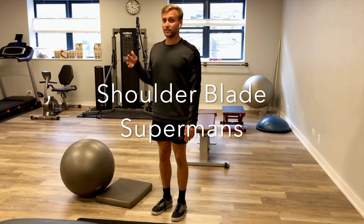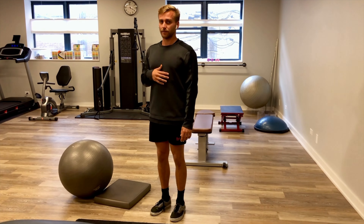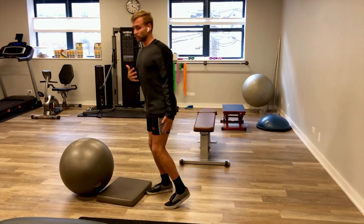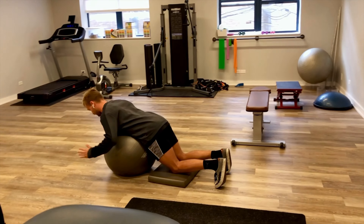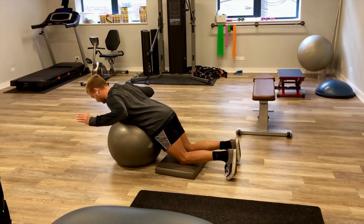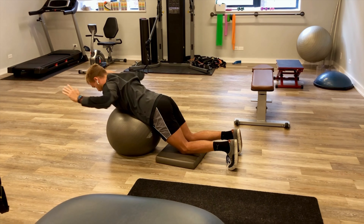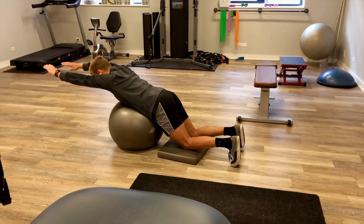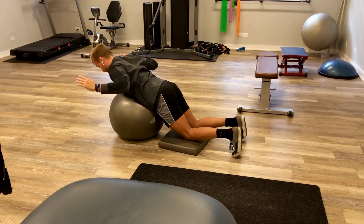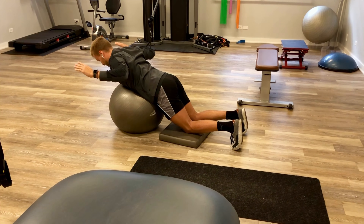Once we master the Y-T-W's individually, we're going to put them all together to work on some scapular coordination. We'll start at the W, pinching the shoulder blades down and together, then progress out in front of us and come back. You can reset after each one, or if you want to work on some endurance, just stay up in that elevated position.